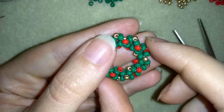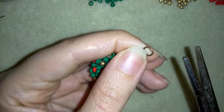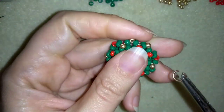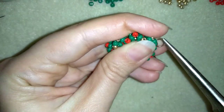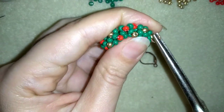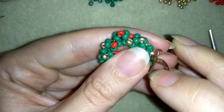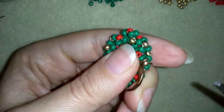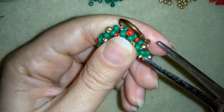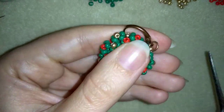Now that my Christmas wreath earring is ready, I need to add the ear wire. I take my pliers, open up my jump ring, and go through one of the beads that's sticking out. Then I take the liver back, go through the jump ring, and squeeze the ear wire closed.